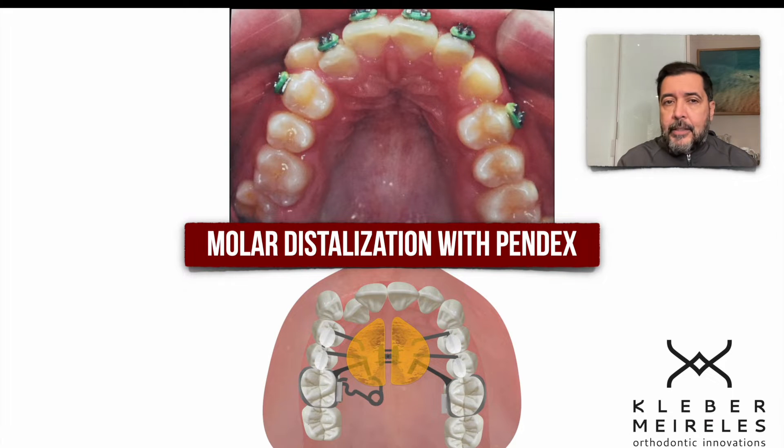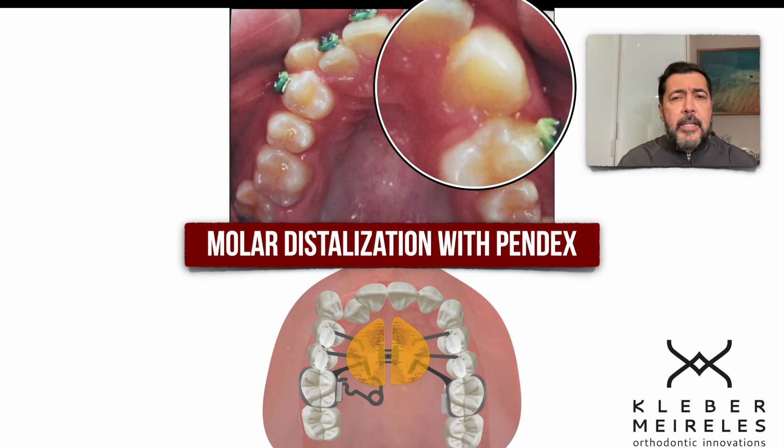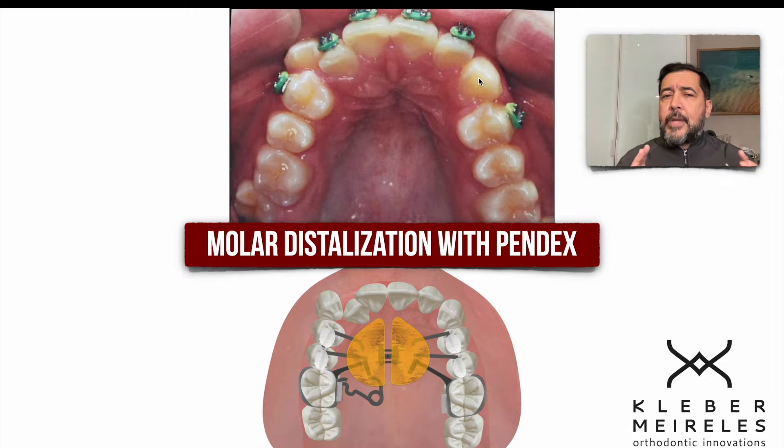When we have a canine blocked, like this case here on one side, and the canine is in its right position on the other side, we may suspect a problem on that specific side. We probably had the early loss of a deciduous molar on this side. It happened with the loss of the second deciduous molar earlier than expected, and posterior teeth drifted mesially into the space of the canine, so it's now blocked.